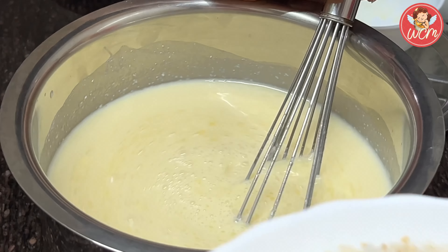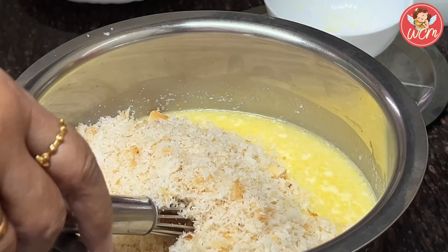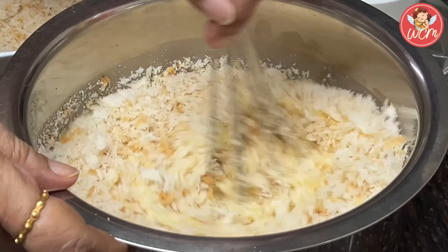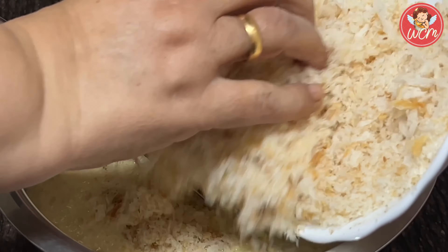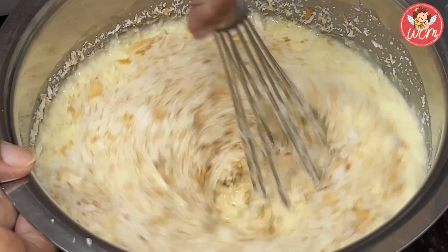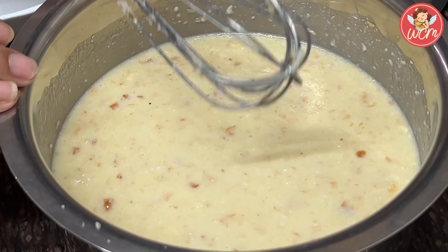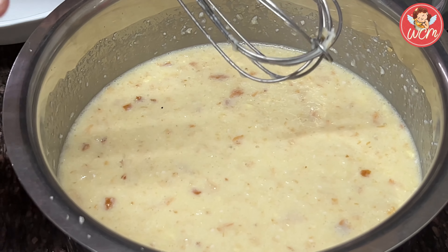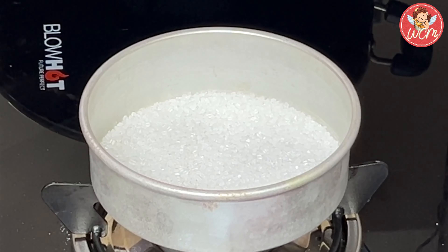Time to add the breadcrumbs now. A few at a time — first add in just half, mix them well nicely, and then add in the other half. Keep mixing till everything becomes one nice mixture. Keep it aside now to rest, and let's get on with the caramel part.